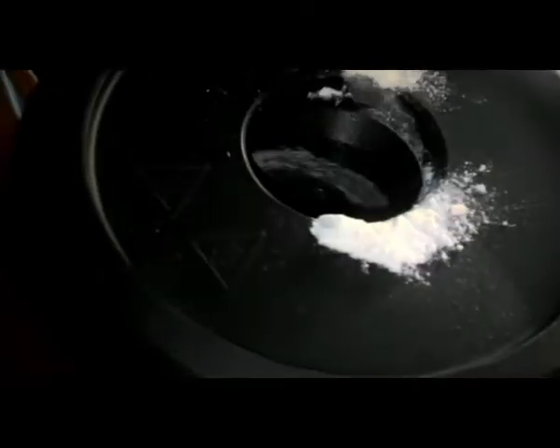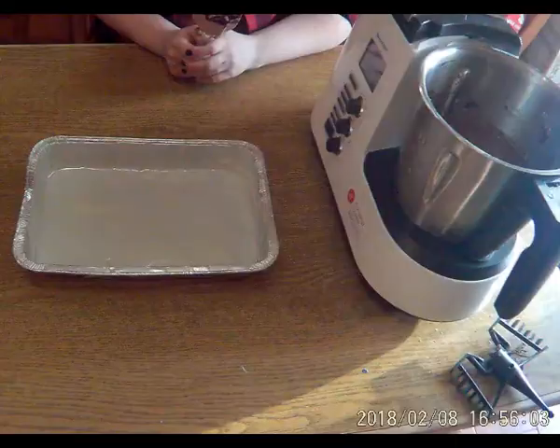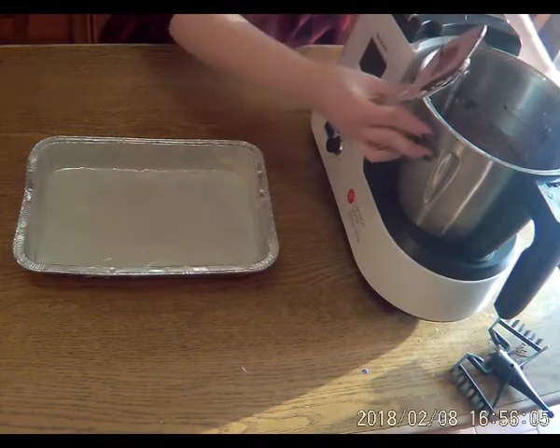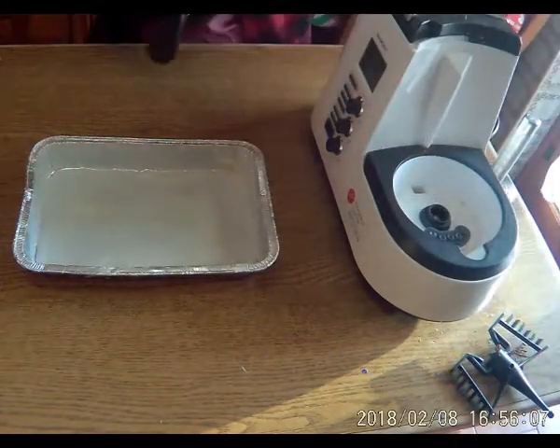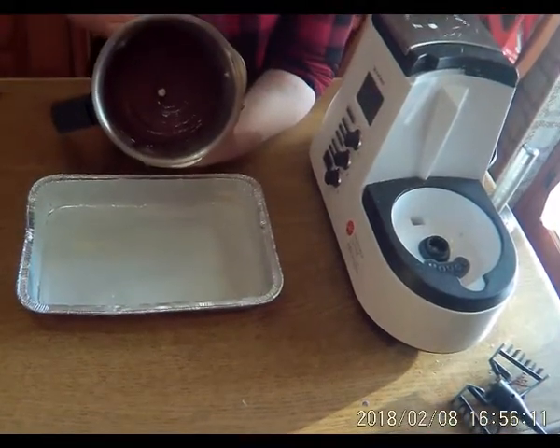Questo è il bicchierone che ho comprato da Tiger, con tutte le misurazioni, decilitri, cup, etc. Vi lascio il video tra le schede. Ed ecco qua, c'è un profumo di cioccolato che non ne avete idea. Il tempo è quasi scaduto. Trascorso questo tempo abbiamo questo tipo di risultato.